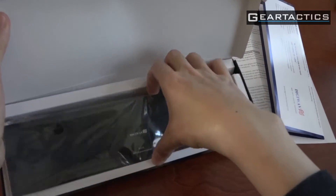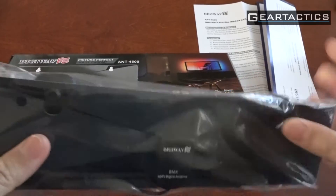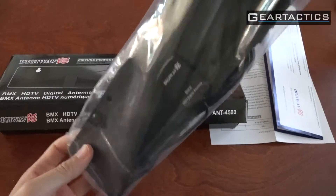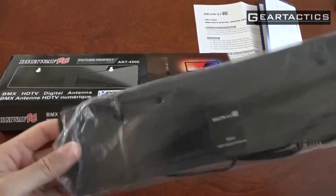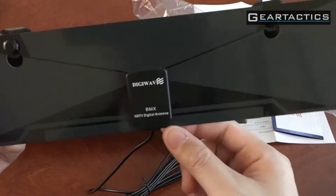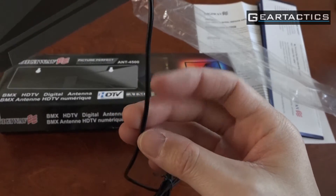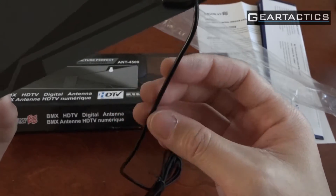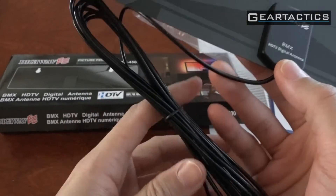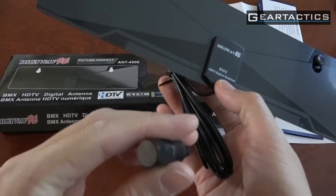Let's open this up. Okay, so there it is. This coax — this is not a coax cable. This is some sort of weird thin, cheap cable they had lying around. This is definitely not a proper coax cable. I'm worried about the shielding on that.